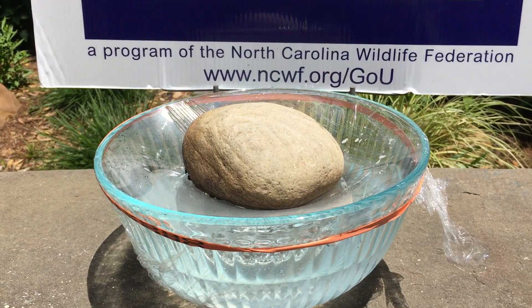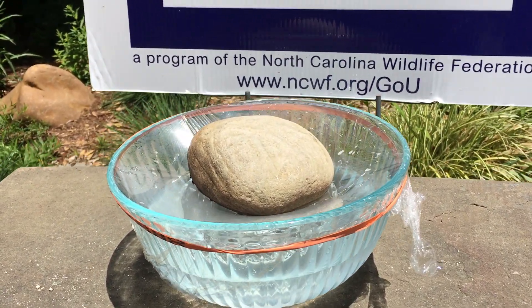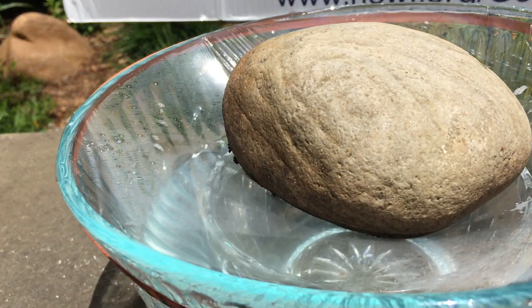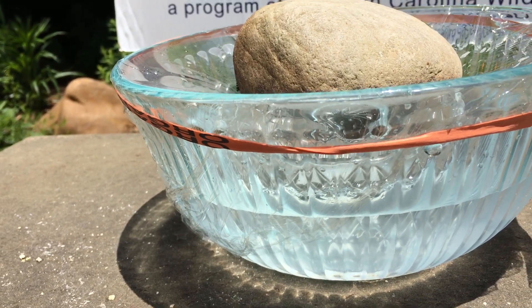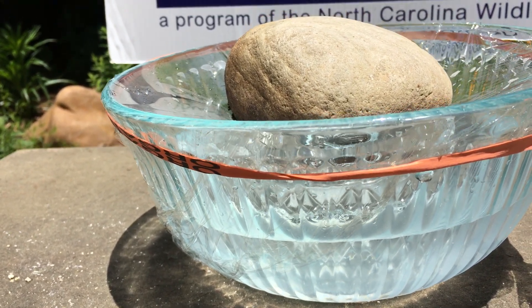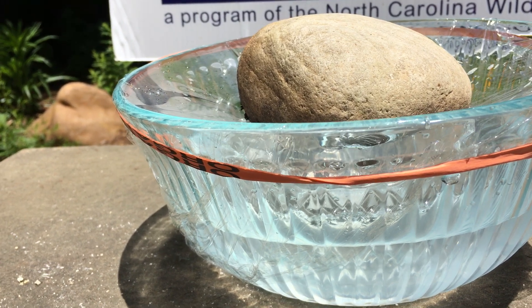All you need is a glass bowl and a smaller glass or bowl to go inside of that bowl. Fill the bowl with some water and add some salt to that water to make it taste like salty water. Stir it up and make salt water.